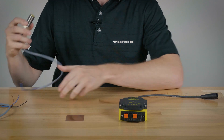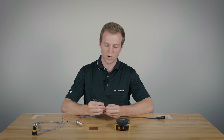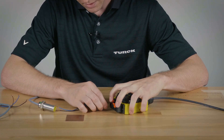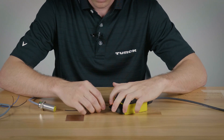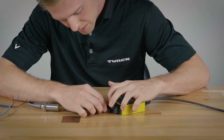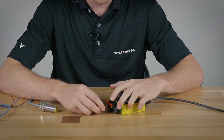First, we have here a normally open PNP sensor. It only has three wires: brown, blue, and black. First you'll plug in the brown wire for your positive using the spring clamp, then you'll plug in the blue for your common, and after that you can plug in your signal into either the white or black.